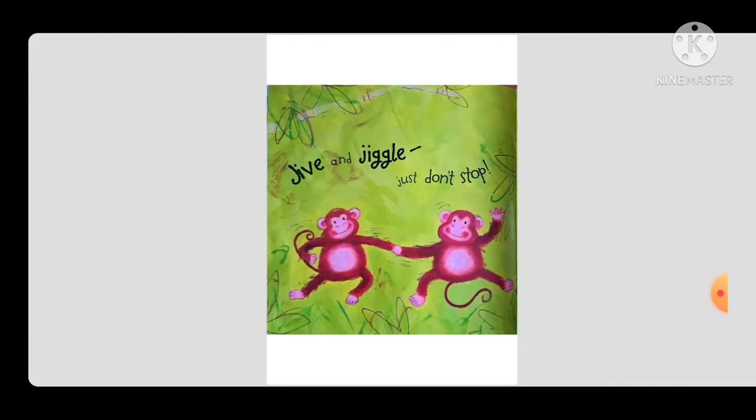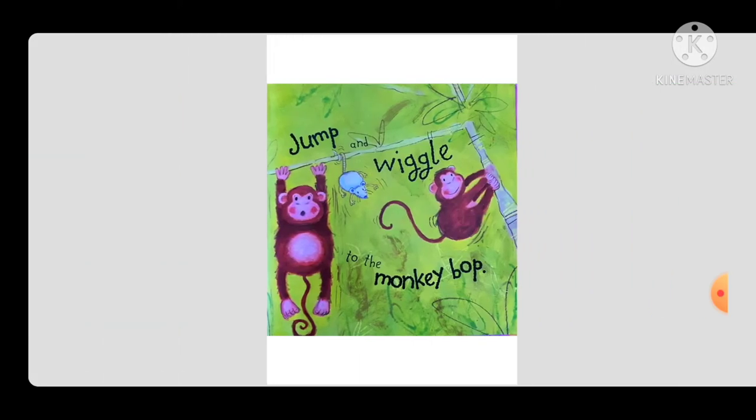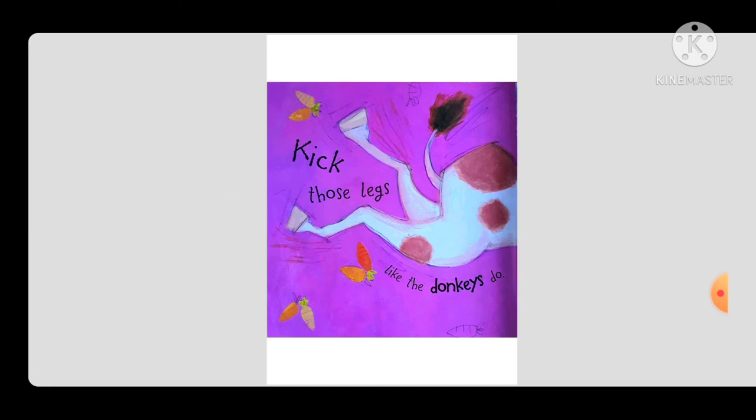With a hiss and a wriggle you can sing this song. Jive and jingle, just don't stop. Jump and wiggle to the monkey bop. Kick those legs like the donkeys do.